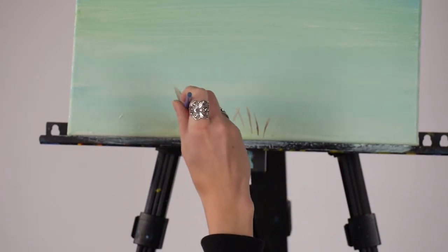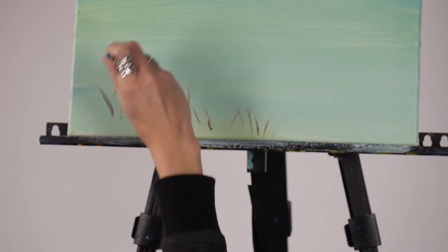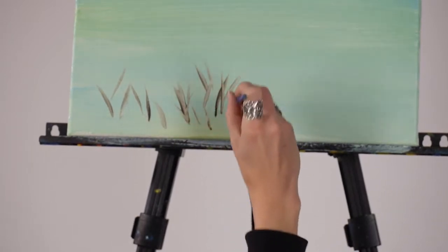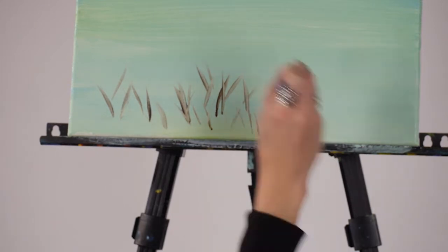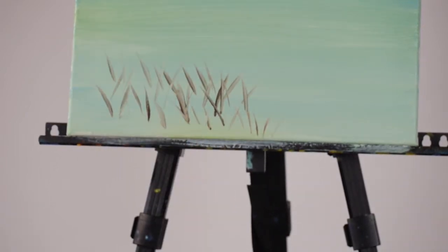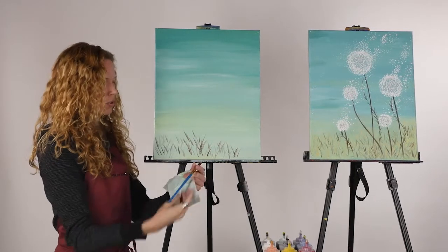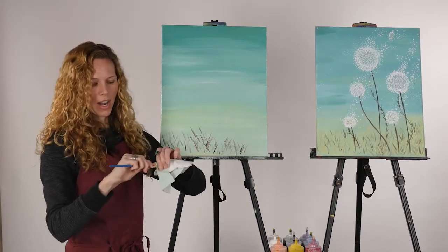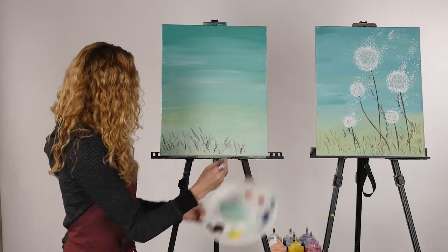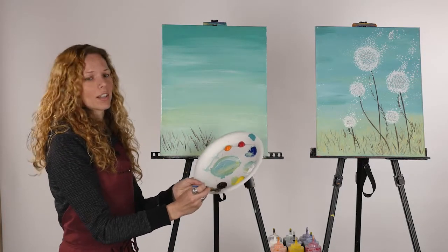If you push really hard you'll get a thicker line, so barely apply any pressure to get really thin pieces of grass. It's okay if it pulls up a little background color — we want this to be more muted anyway. You want the grass to be super varied: have them overlap each other, going in different directions, different heights. If your brush gets really thick or full of paint, take a napkin, hold the metal part, squeeze all the excess paint out, and reform it back to that nice knife edge. Then reload on the side and add some more.